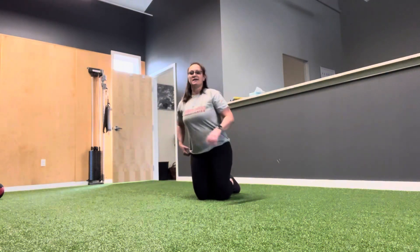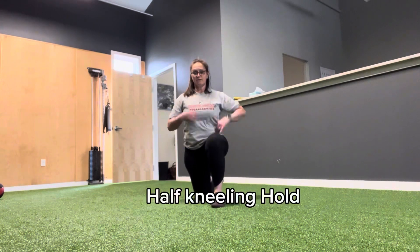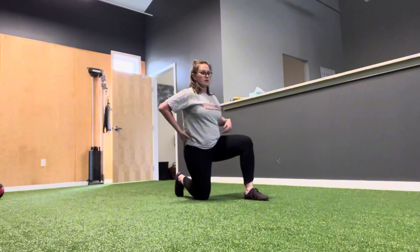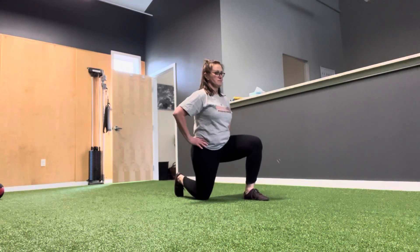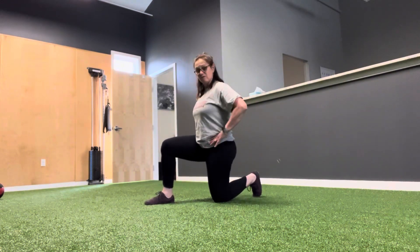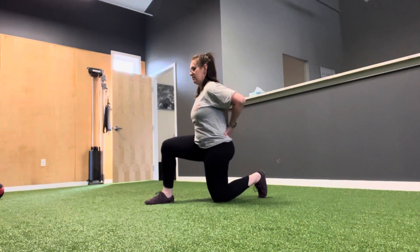Come up onto one knee. Make sure your hips are level, your ribs are down, shoulders relaxed, chin tucked, neck long. We're going to tuck the bottom under and do an active stretch for the hip flexor, going in and out. Repeat on the other side: pelvis level, ribs down, chin tucked, neck long, slight tuck under at the bottom.